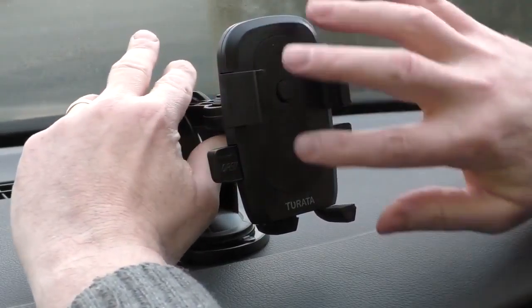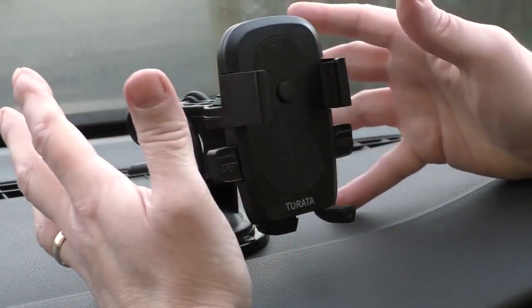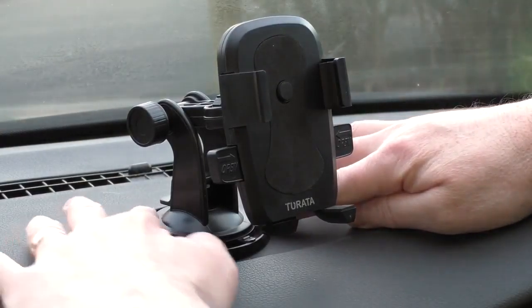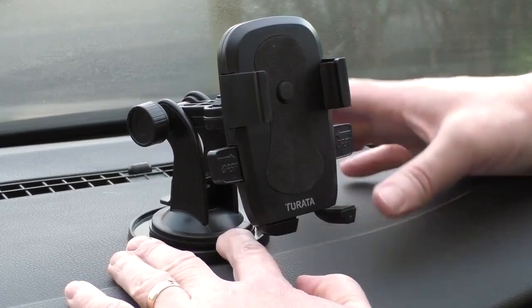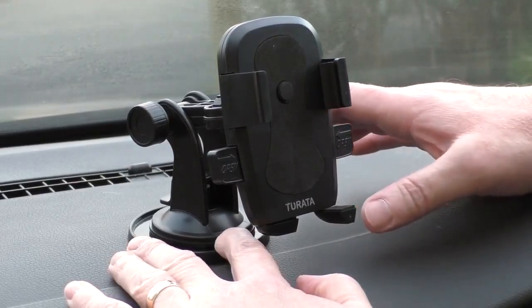There's another adjustment on the back that allows it to swivel in lots of directions. It's fairly smooth, a little rough in places. This part here is all quite cheaply built.